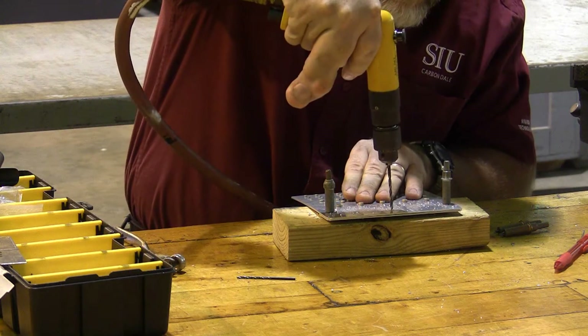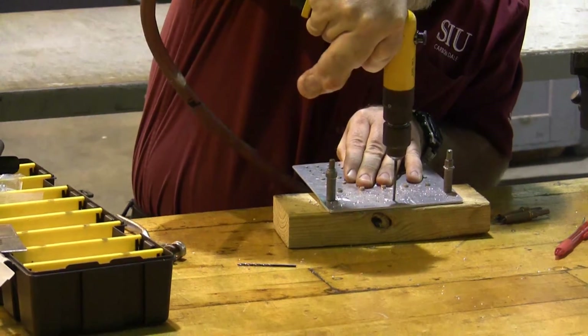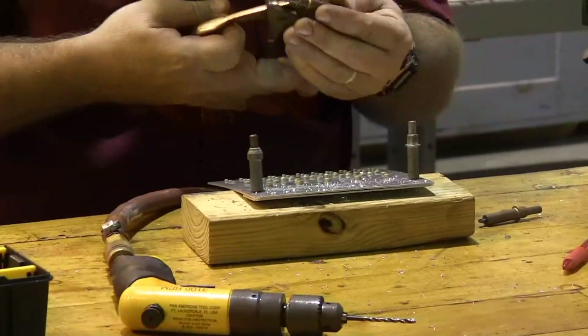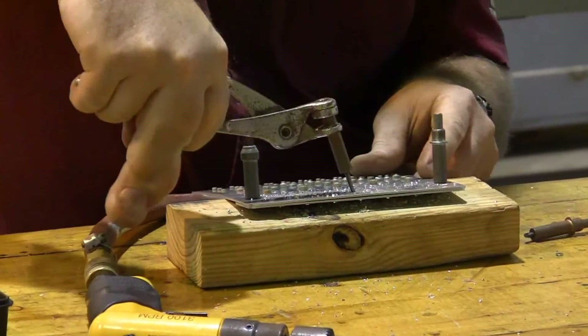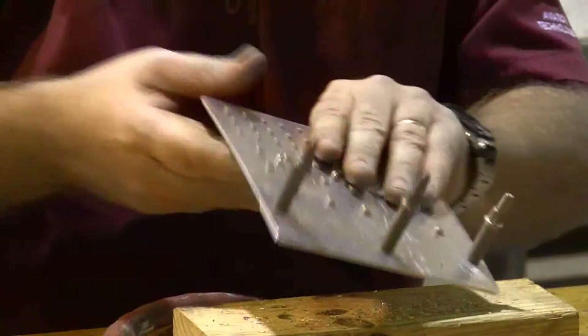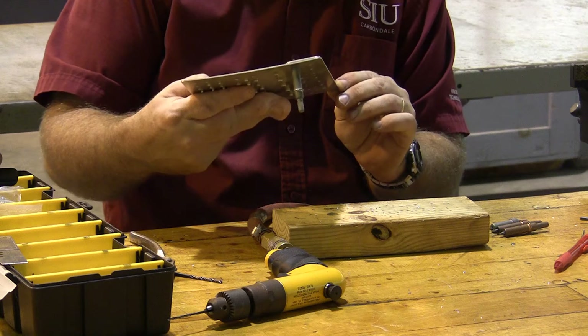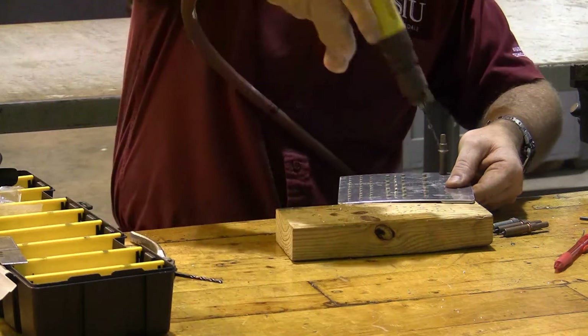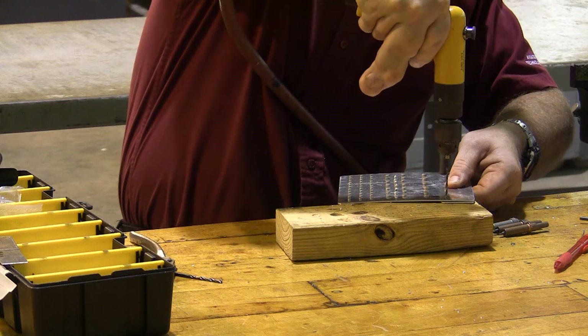I'm going to drill this one in the center and Clico it there. You can never have too many Clicos. Clicos are our friend and they make things turn out right. Two Clicos will keep it from sliding around, although I'll probably put about three on it.